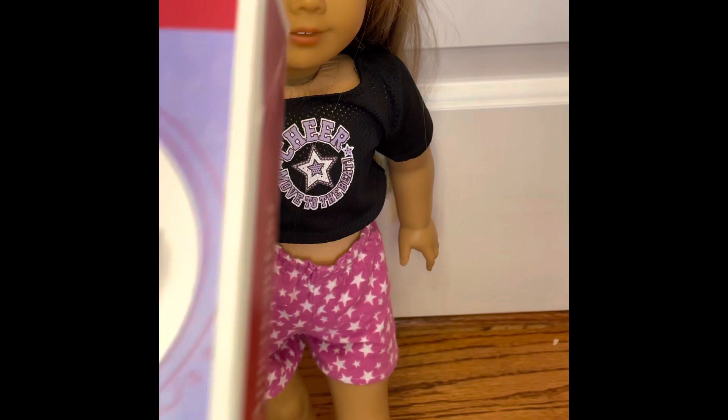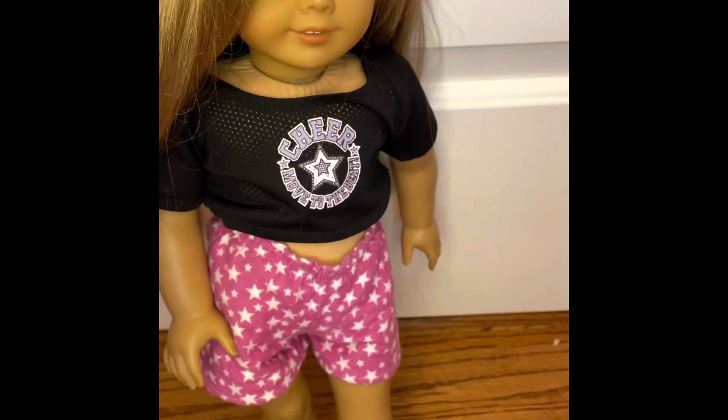Hey everyone, welcome back to my channel. Today in this video I'm going to be showing you the Shimmering Ballet Outfit by American Girl. I've been meaning to do this video for a really long time, so now I'm going to be doing it. When you first open it, there is a seal on it.